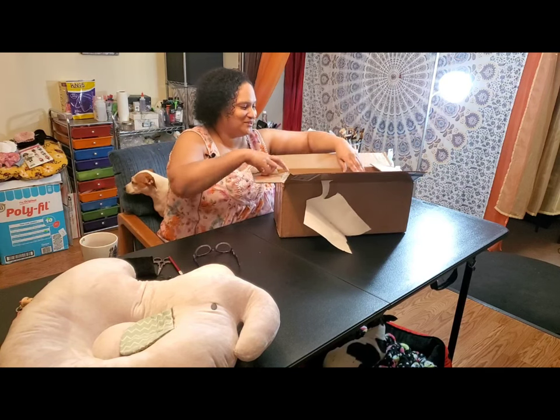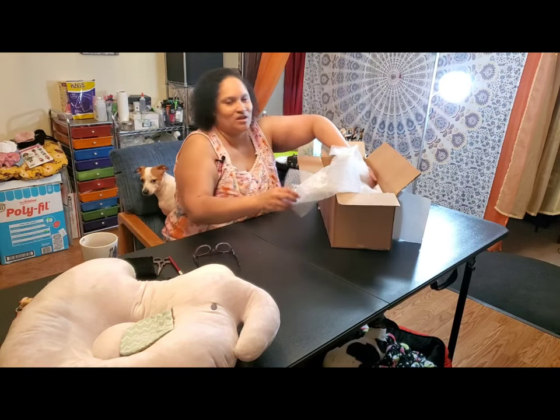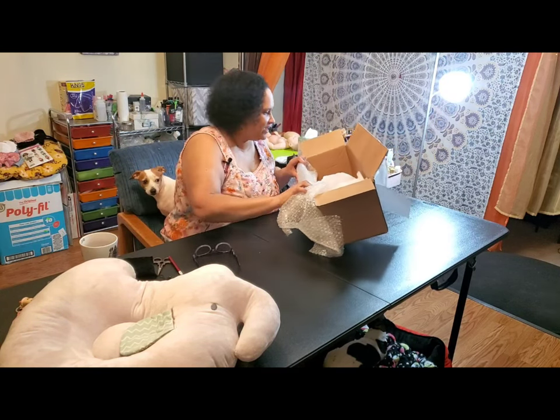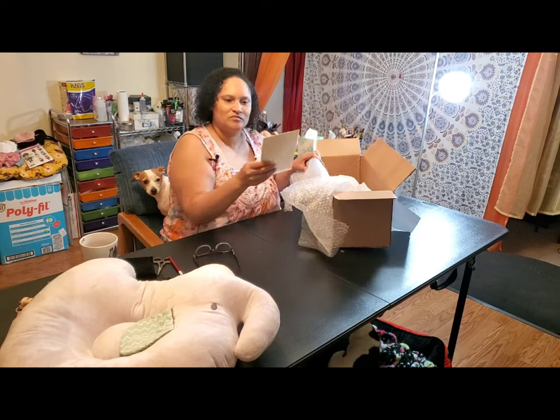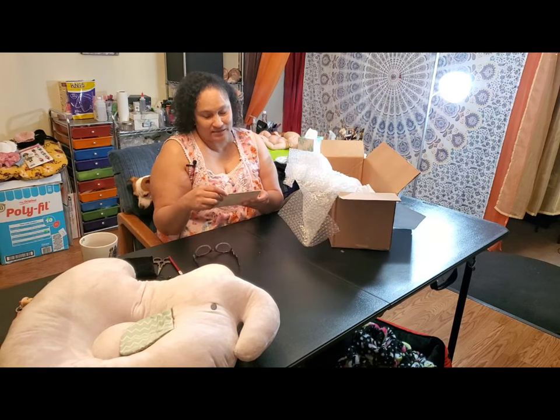She pops up these babies really quickly. So she paints regularly. Anyway, let's get into the box and see what we got. Here he is — Bountiful Baby, Steven Awake.